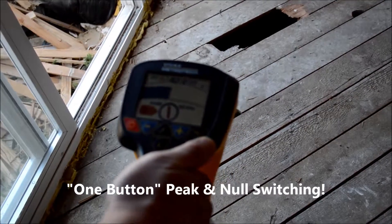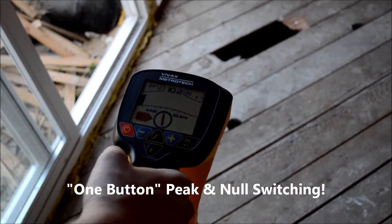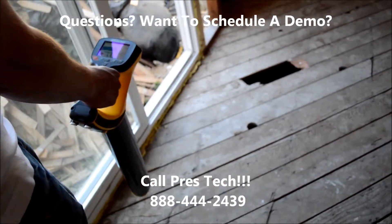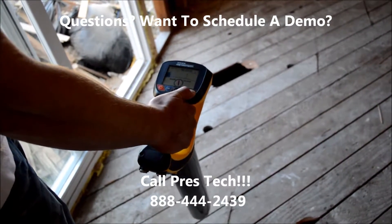There's a peak and null function on here. If you just hit that button, you'll either put it on peak or null. Or you can change it back by clicking on the button.